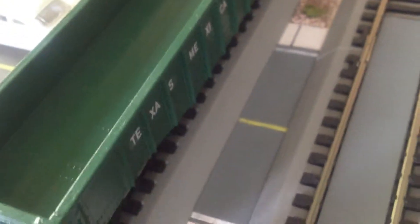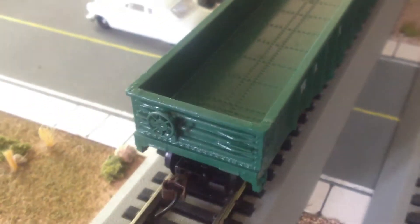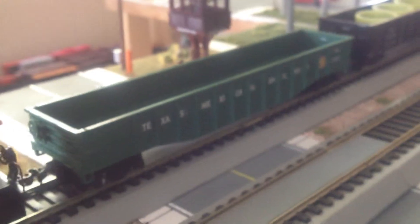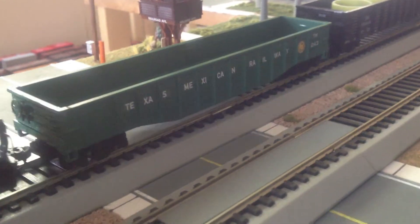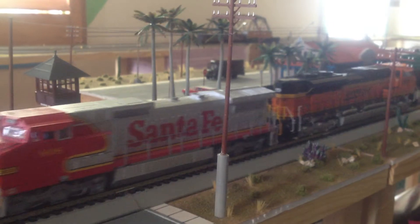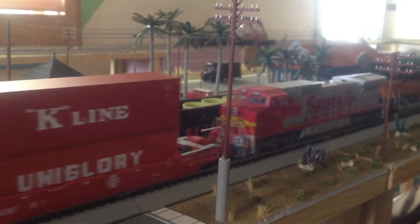Thank you for watching my videos. And that's your Texas Mexican Railway Gondola — maybe with a little pass by my BNSF I got going, along with some new containers.